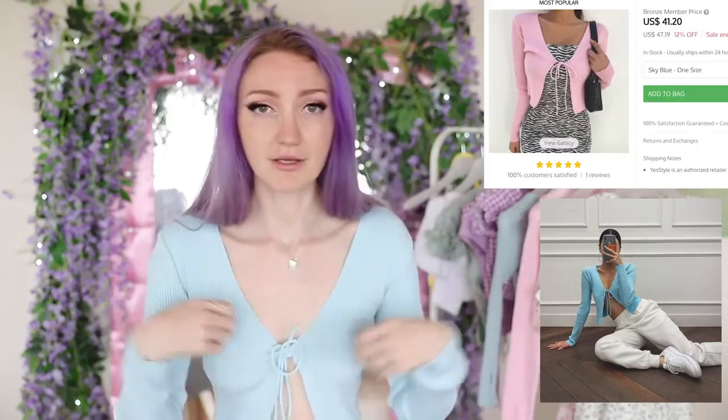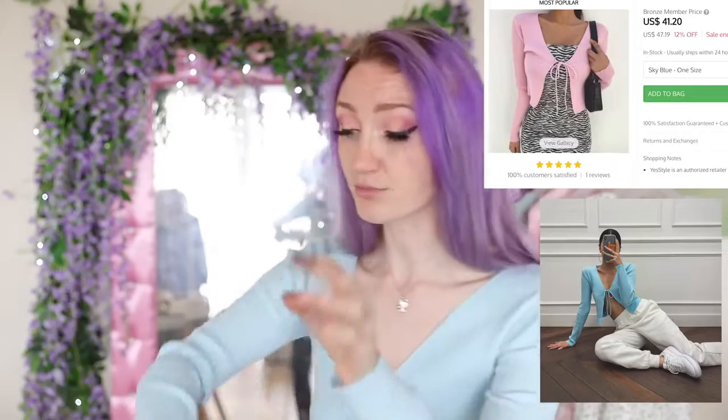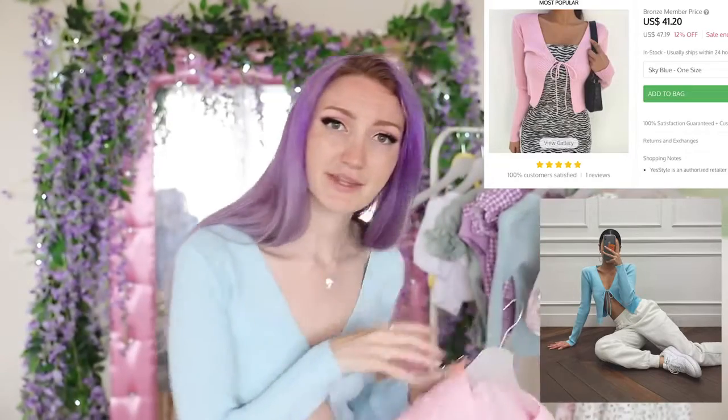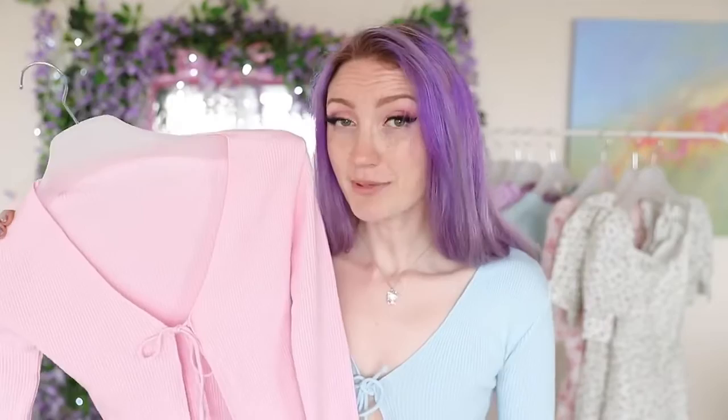If you're just looking for a nice springtime cardigan to put on over a strapless dress, I do think you'd really, really like this, because this is really lovely soft material — it's so comfortable. The sleeves are also a really nice length, not too short. These sleeves are lovely and long. This is a beautiful shade of blue — I adore it. And it comes in other colors too. I did also pick it up in pink.